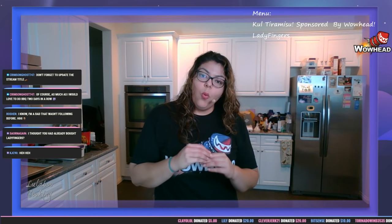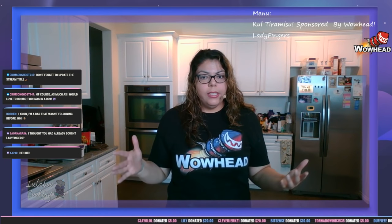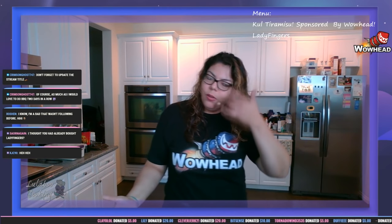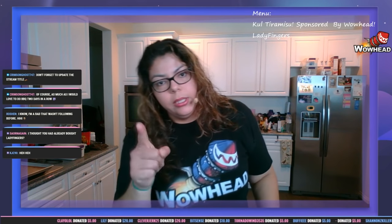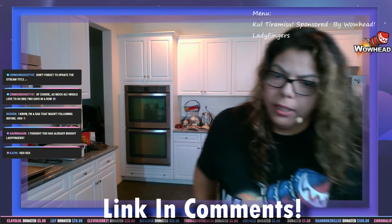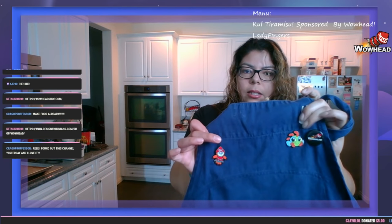WoWHead has now established their own shop, so if you'd like to get any of their gear — and of course they have a lot of Warcraft gear too — you should go over there and check it out on the Warcraft store page. I really thought I had the link; I don't, apologies. I'll get that link for you shortly.